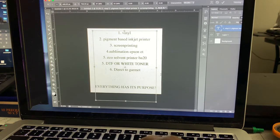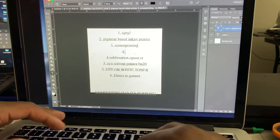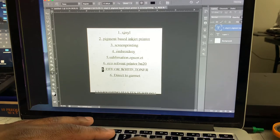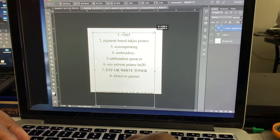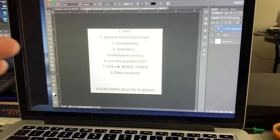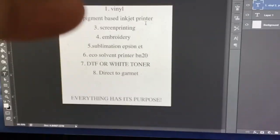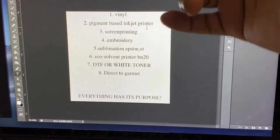Embroidery is amazing as well, as long as you have a trusted digitizer, because if you don't have the time to learn digitizing, that's another thing you got to learn. This is my order of financial importance — everything has its purpose. My list may not look like your list. I just feel like this was the proper route for me.